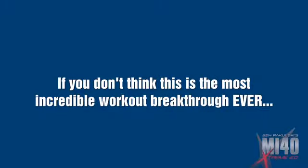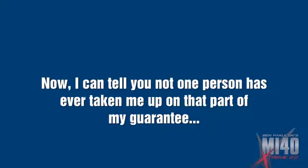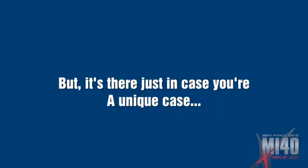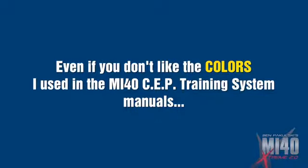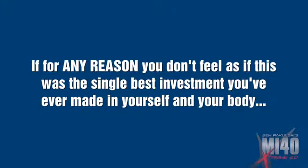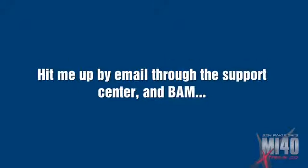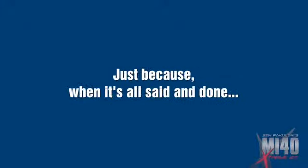The second part: if you don't think this is the most incredible workout breakthrough ever — as in ever — then you deserve your cash back. Not one person has ever taken me up on that part of my guarantee, but it's there just in case. The third part of my triple guarantee goes like this: even if you don't like the colors I use in the MI40 SEP training system, the fonts I use, the way I talk — you name it — if for any reason you don't feel this is the single best investment you've ever made in yourself and your body, hit me up on email through the support center and I'll hit you back $197 and let you keep the killer bonuses I'm about to show you.